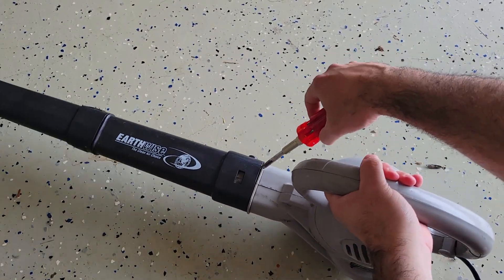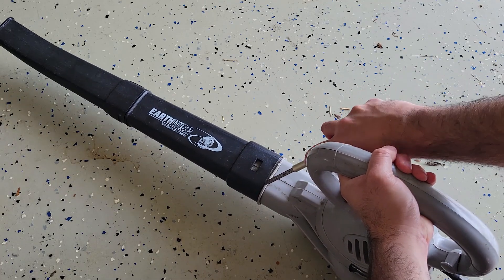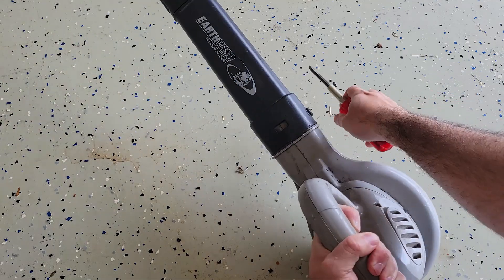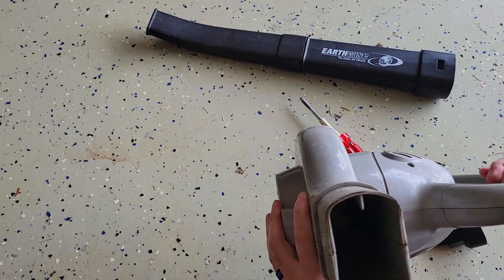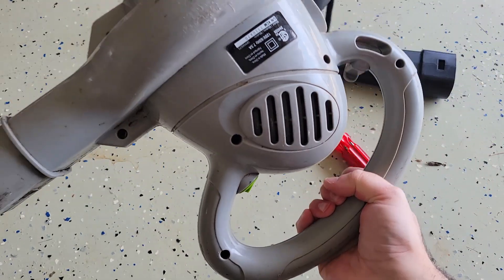Then we got to get this nozzle off. Try not to damage everything. All right, got the nozzle off. And there are some screws on the back here.